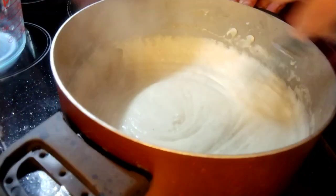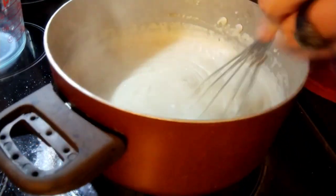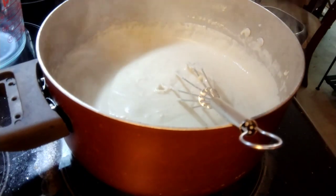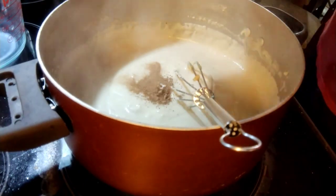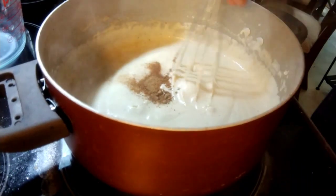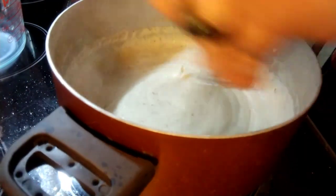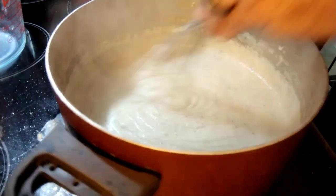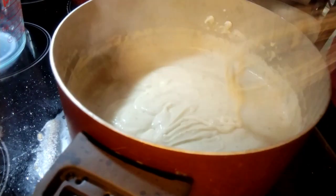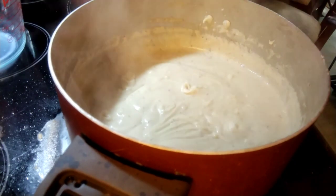To that roux, I've added four cups of warm milk slowly, and it's come together as a nice bechamel. Next I'm going to add in a quarter teaspoon of nutmeg and stir that in. I'm going to let it cook over medium heat, stirring every once in a while — you can see it bubbling, just getting that extra moisture out. We'll come right back once that's ready.